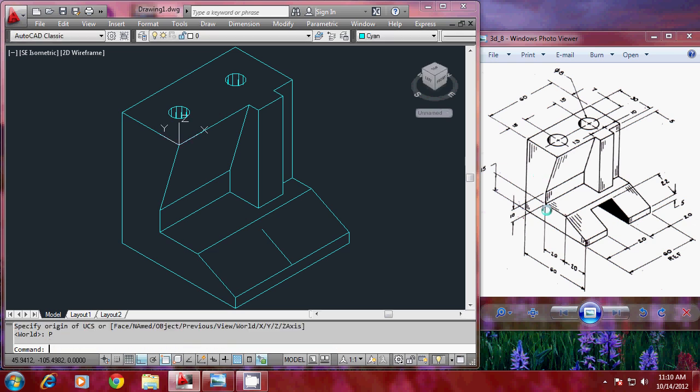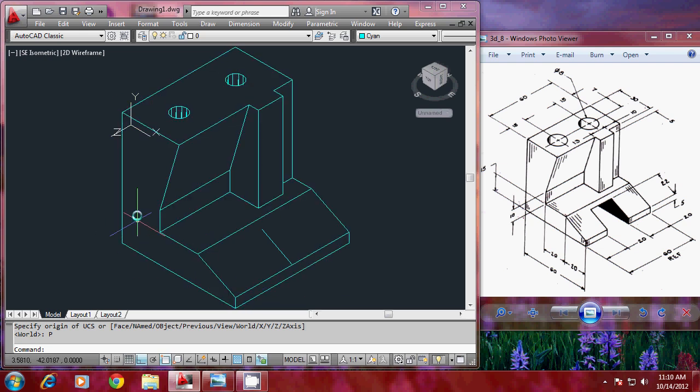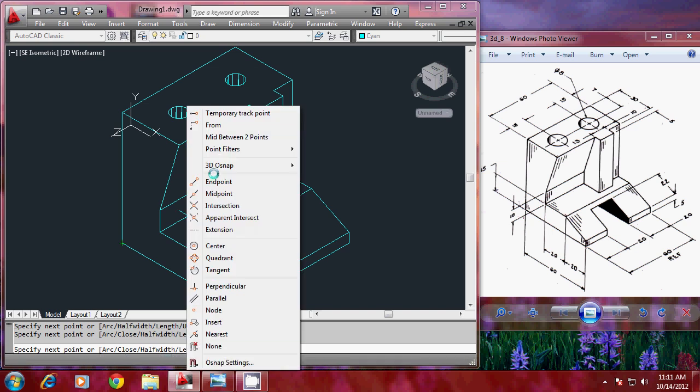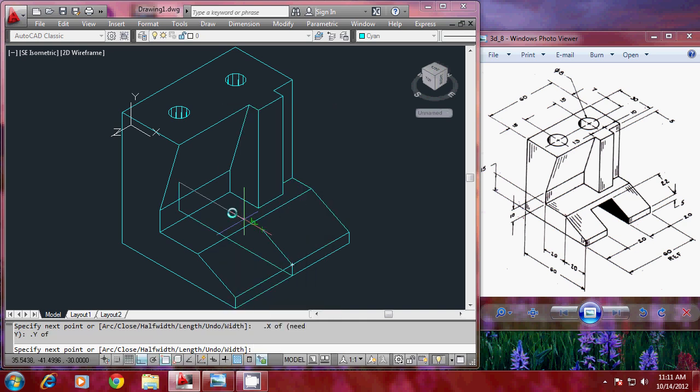I'll use the UCS previous option — give previous twice — and you can see the UCS has aligned in the required plane. I'll start a polyline from here. This distance is 5, so I'll give 5, and pick this point. Then I need to pick a point where the X coordinate comes from one endpoint and the Y coordinate from another — I'll shift right-click, go to point filters, take dot X of this endpoint and dot Y of this endpoint. You can see that point is defined. Come back to this point and give close to complete the profile.